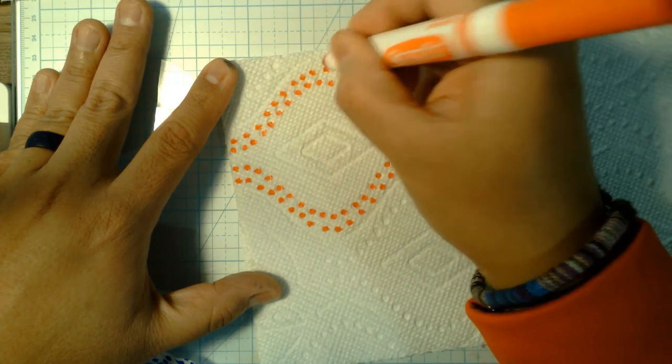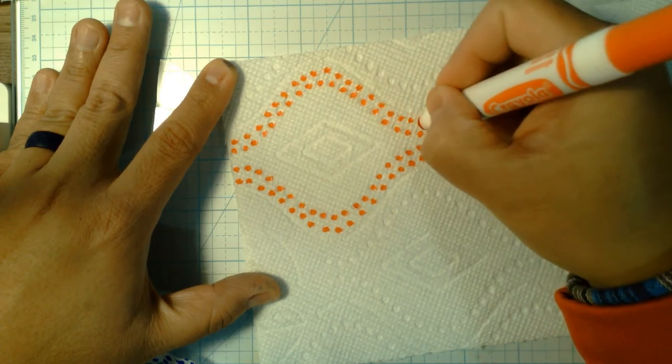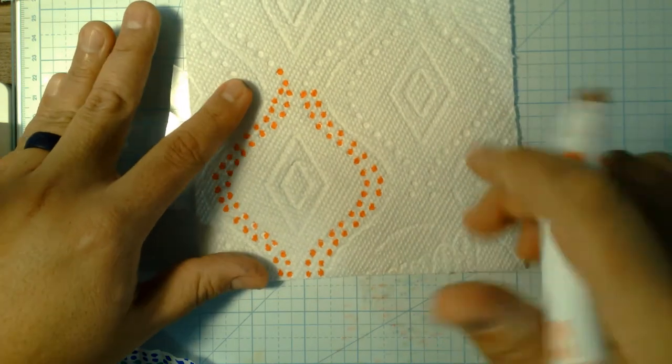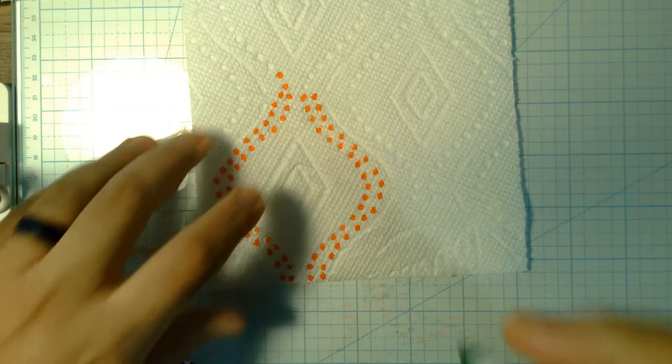Your paper towels may have a different design — that's the cool thing about this. That's looking kind of cool. Now I'm going to come back in, start in the middle, and go with some bright